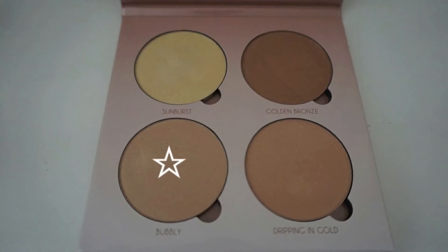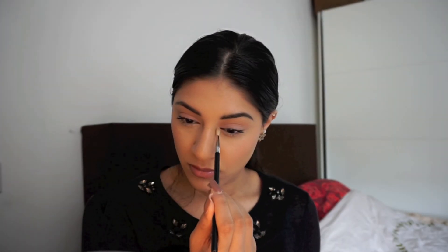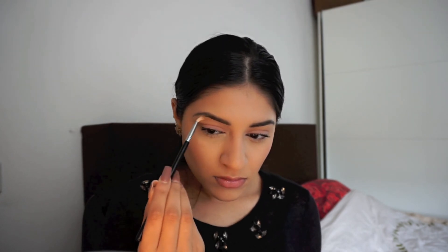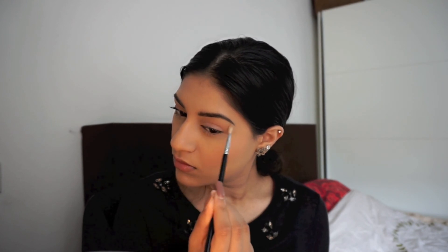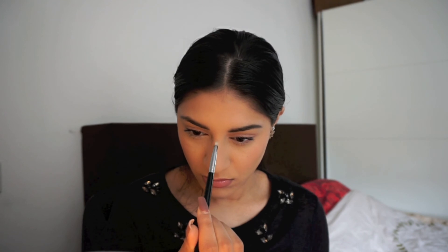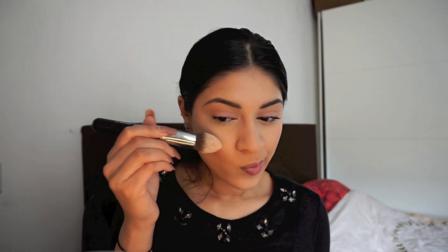I thought I was done but I forgot my highlighter! I'm applying the Anastasia Glow Kit in Glow, the colour is Bubbly. I'm applying it under my eyebrows, on the bridge of my nose, and on my cheeks.